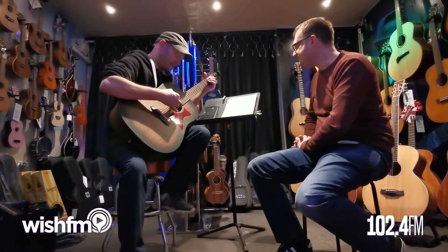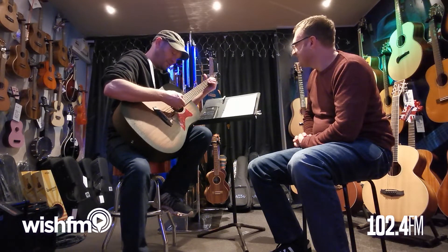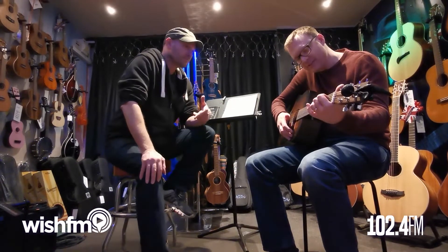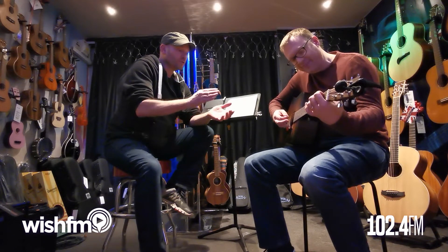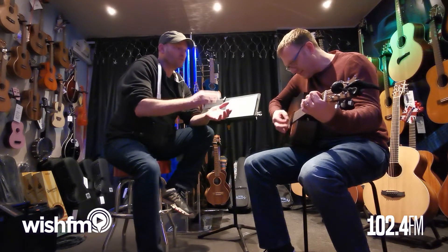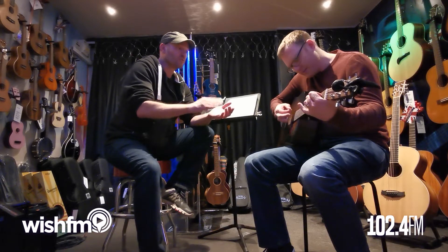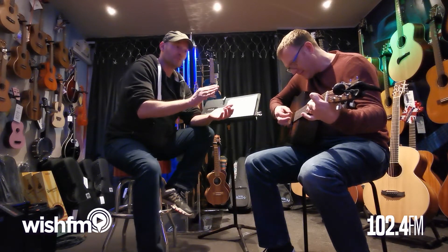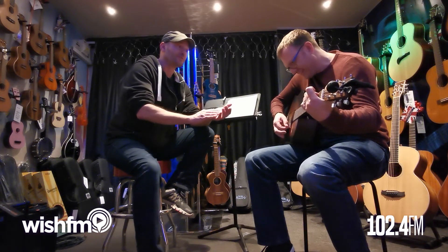So what it should sound like is: one, two, three, four — one, two, three, four. One, two, three, four — one. [Playing through the chord sequence] One, two, three, four — and one, two, three, four. That's excellent!